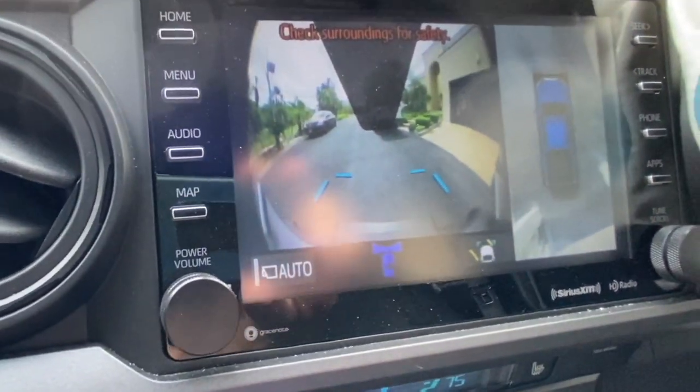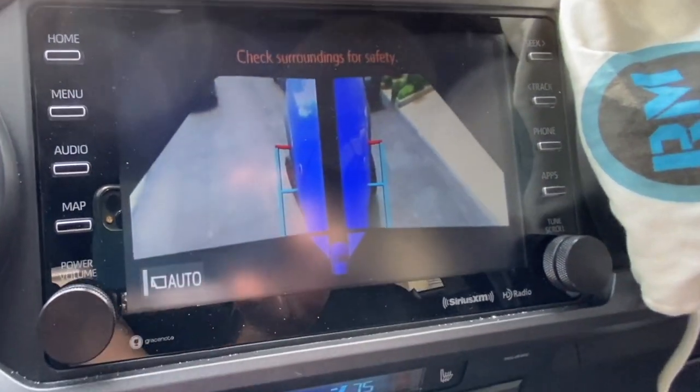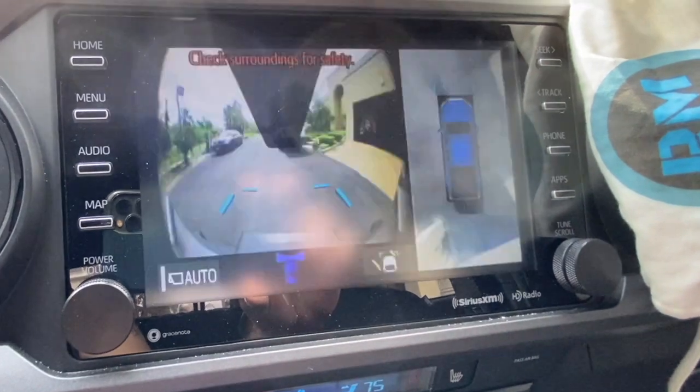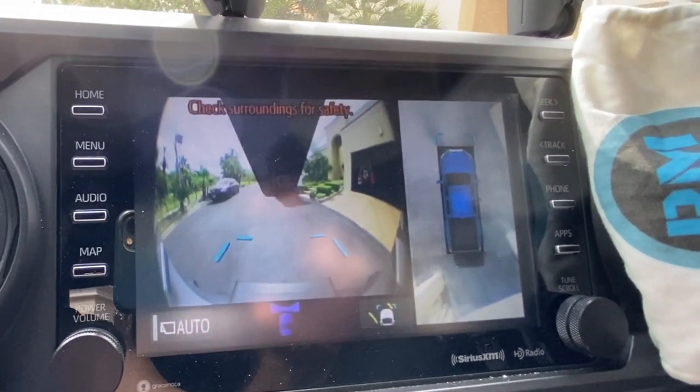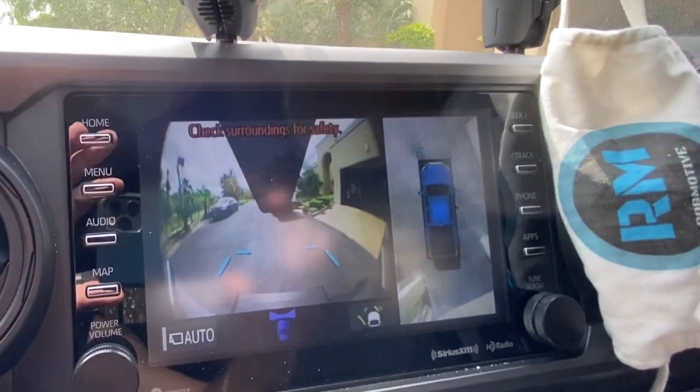Let's check out a couple other views while we're at it. There is the side angle view — that is working. That's good to know. So there's everything that we have. I can see what's in front of me, that is a good sign.